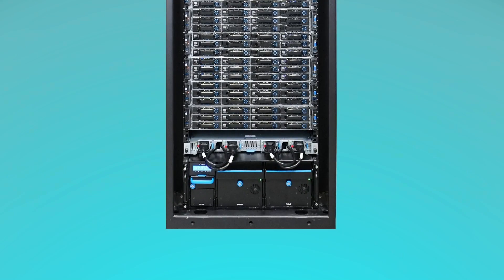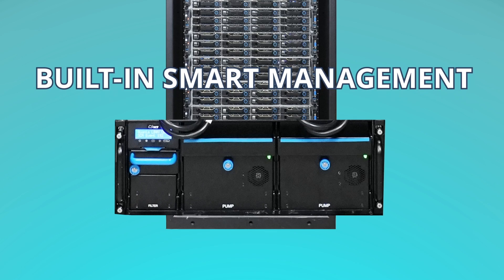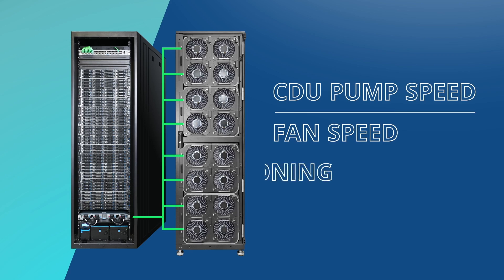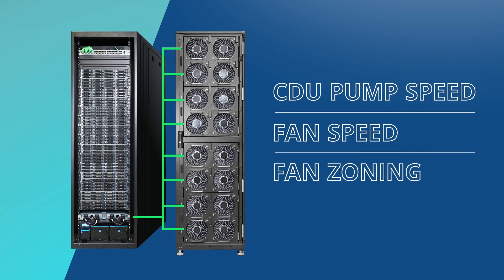QCT Colrack features its own built-in smart management, enabling self-adjustment functions such as CDU pump speed, fan speed, and fan zoning based on the workload of each server in the rack.